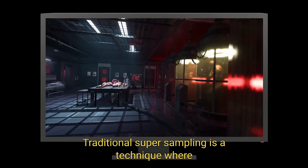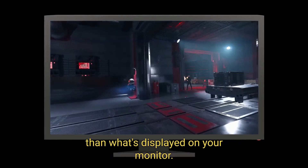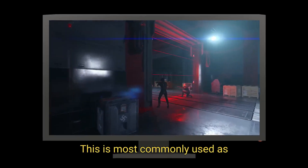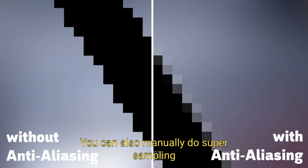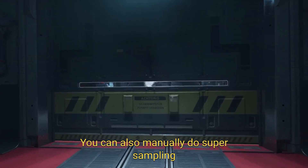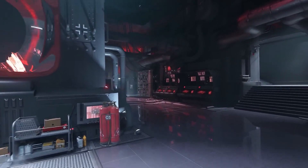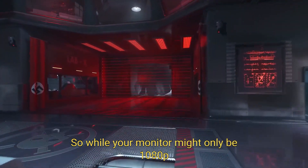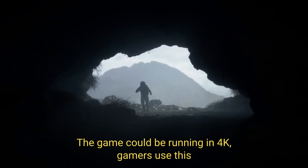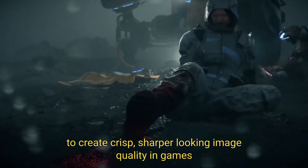Traditional super sampling is a technique where you have a game running at a higher internal resolution than what's displayed on your monitor. This is most commonly used as anti-aliasing to help remove jagged edges. You can also manually do super sampling yourself using your graphics card settings. So while your monitor might only be 1080p, the game could be running in 4K. Gamers use this to create crisp, sharper-looking image quality in games.